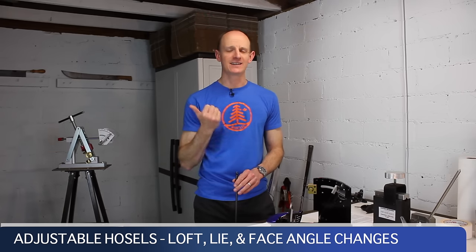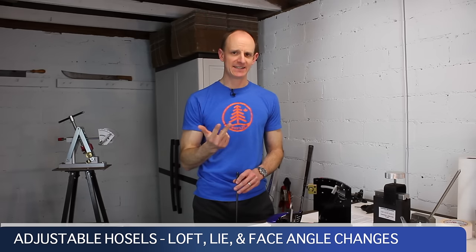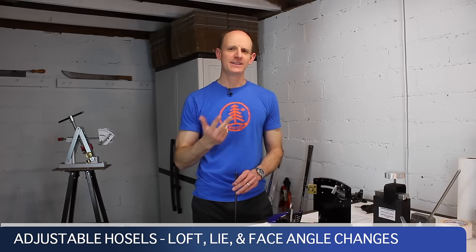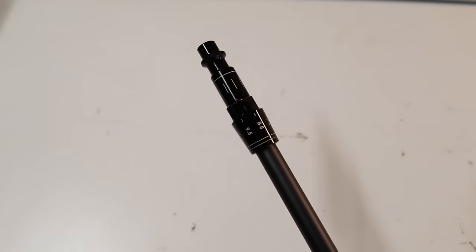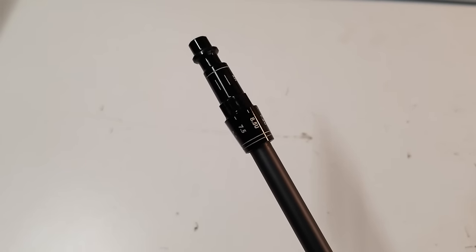So we're going to cover all of that today — how it changes the loft, how it changes the lie, what happens to the face angle, and how it accomplishes all that just using this little hosel piece.